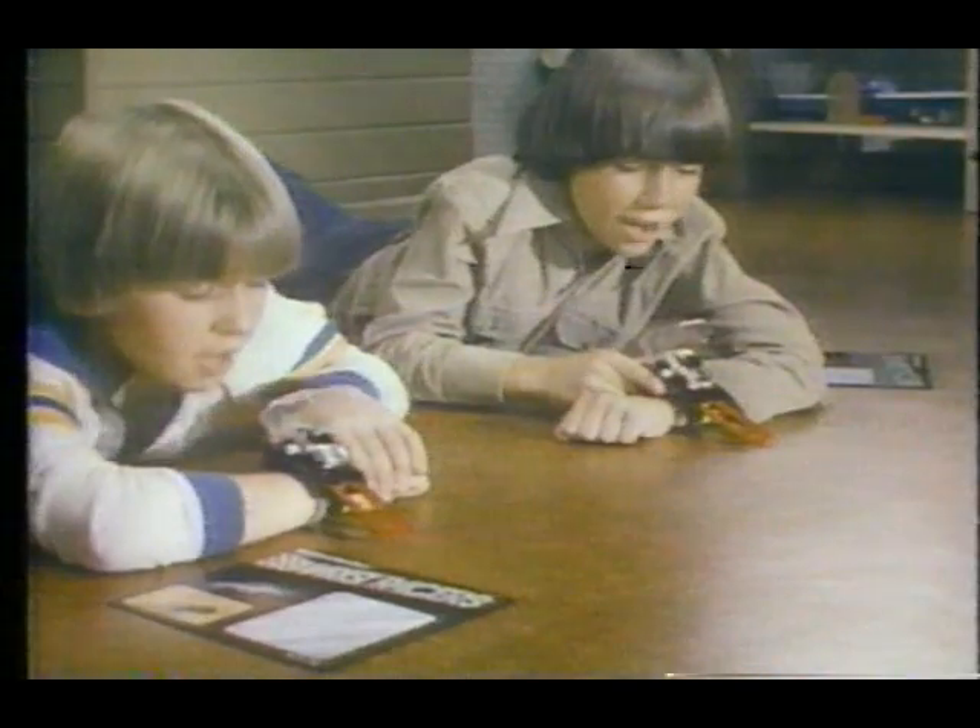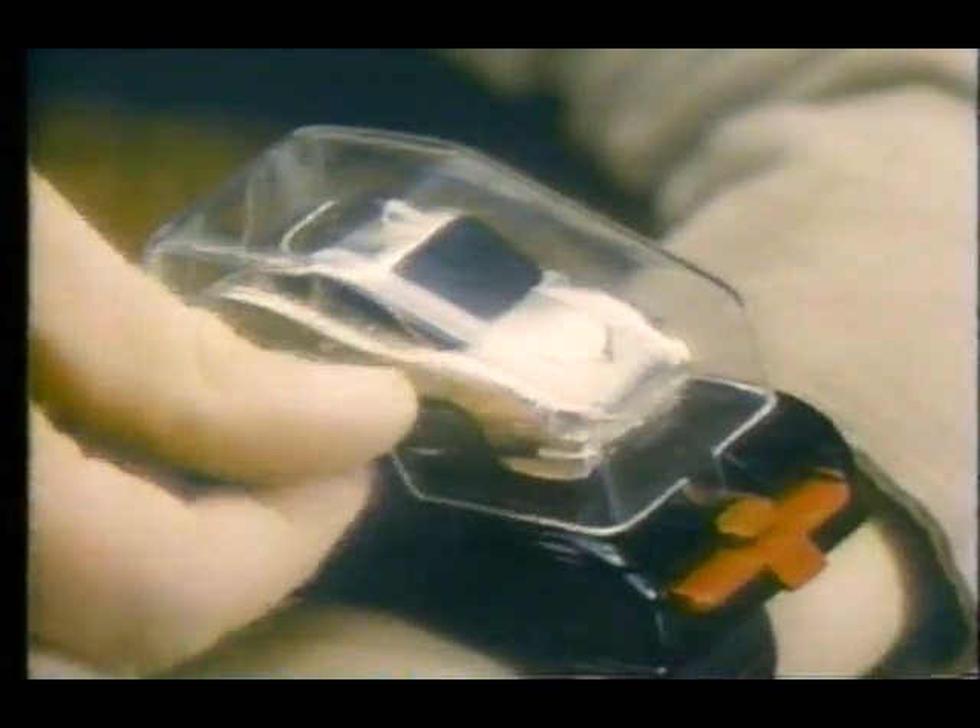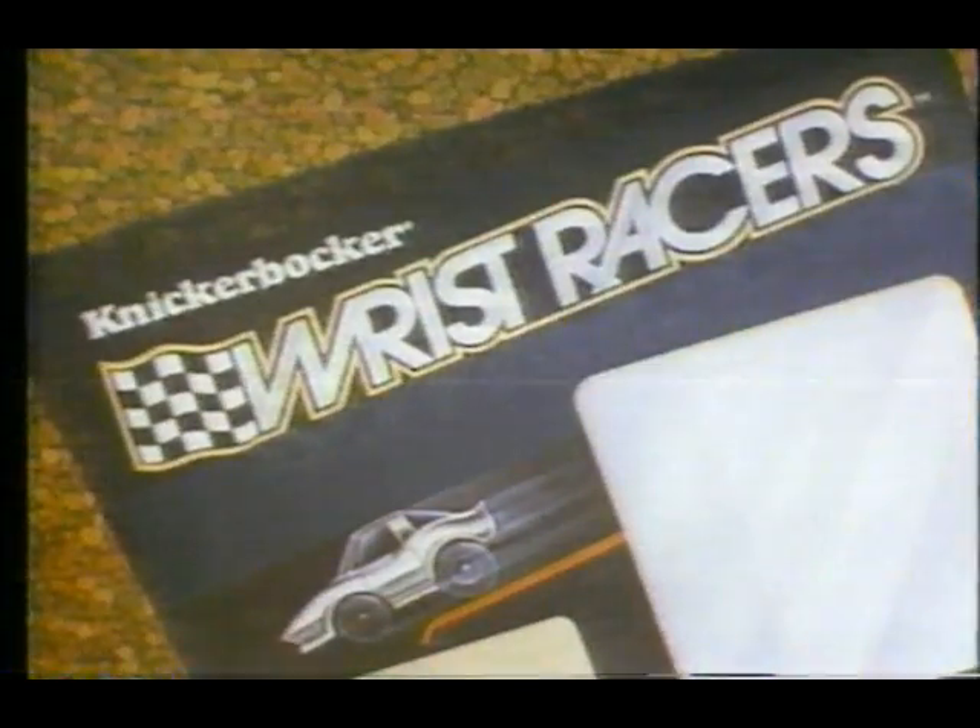What's that he's got hiding up his sleeve? It's a neat wrist racer that's built for speed. Wrist racers — you start them with a twist. You can rev them, you can race them, right from your wrist. Wrist racers, they're race sets you wear on your wrist.